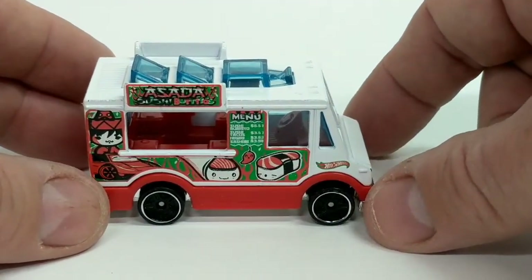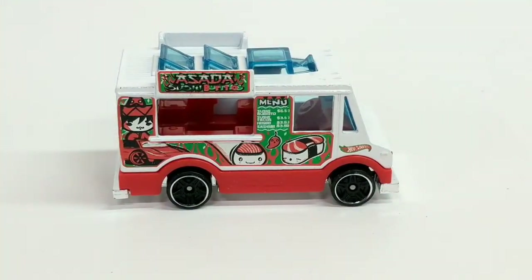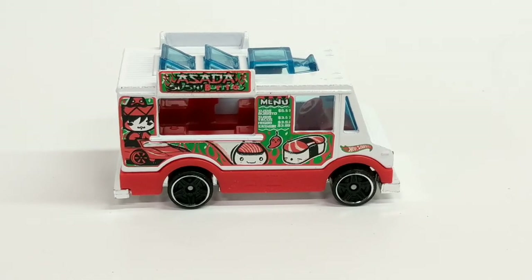Food trucks are pretty cool — they're neat to have. I wouldn't say it's going to be very good on the track, but it's neat to look at. Sometimes it's good to have vehicles that aren't always race cars in your collection.